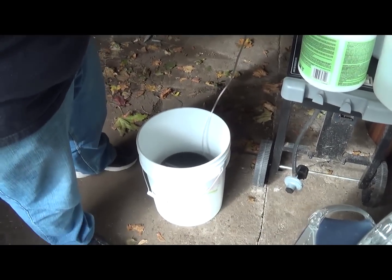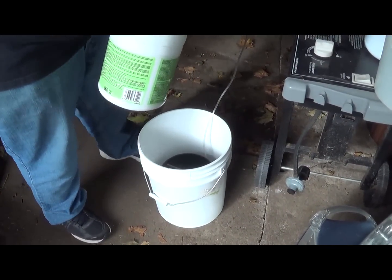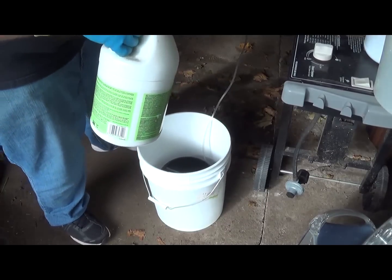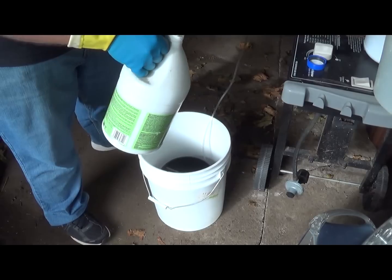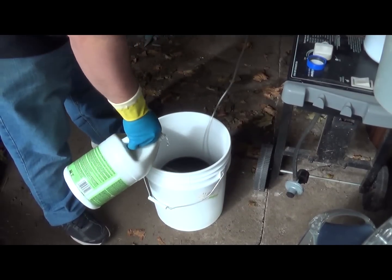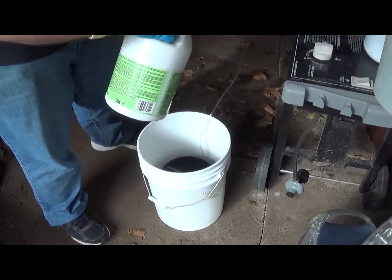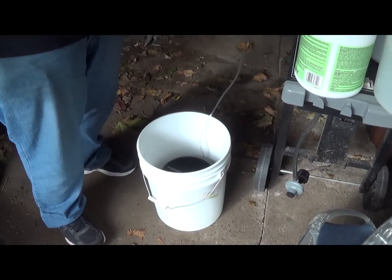Now all that's left to do is pour in your acid. This is Crown muriatic acid — the 'Next' formula, less harmful fumes, supposed to be the safer muriatic acid. You want to save this jug so you can store your acid after using it. Then all that's left is to turn on the air.